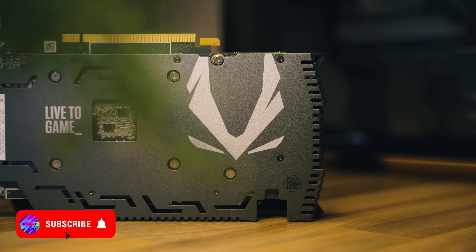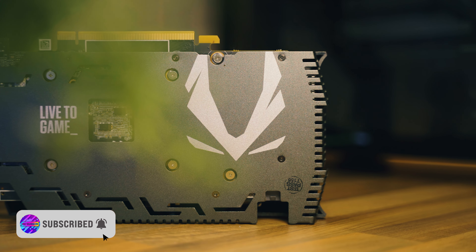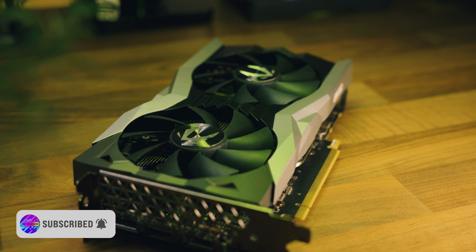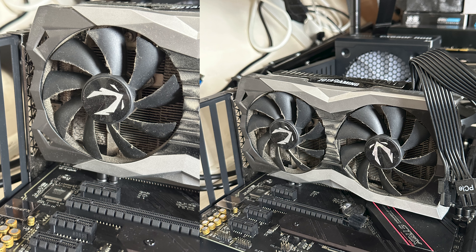This model of the RTX 2060 Super is the Zotac Mini, and I think it's a pretty decent card. When I bought it, it was incredibly dirty, but in typical pro Yam Yam PC fashion we gave this GPU a good deep clean. I even had to run the cooling shroud and the cooler itself under the tap. I also gave it some fresh thermal paste so this thing will be performing at its best today.